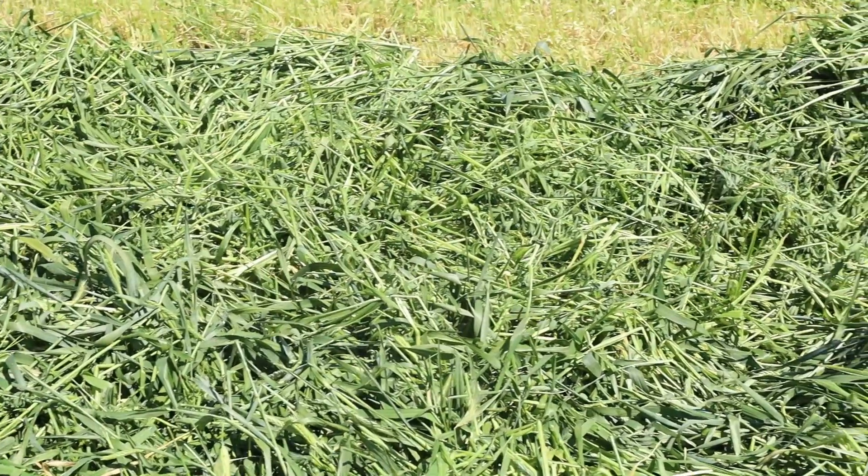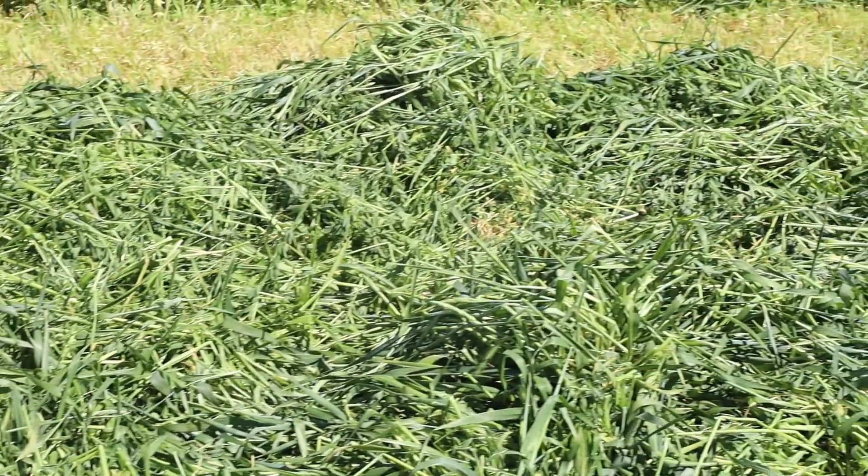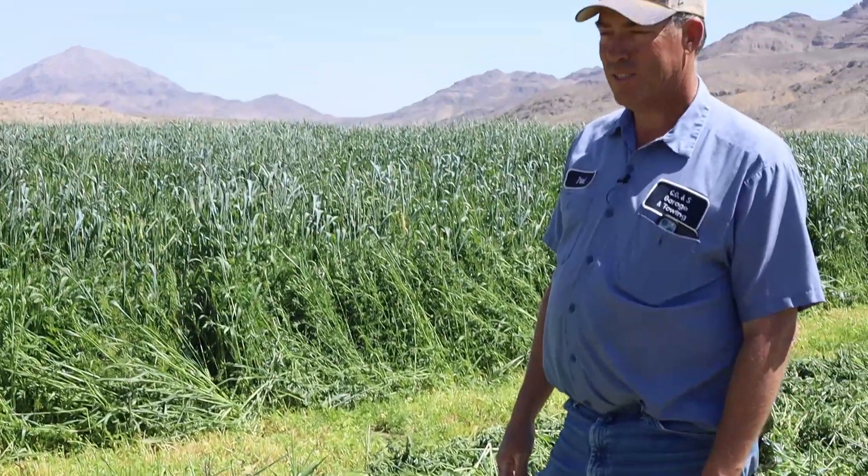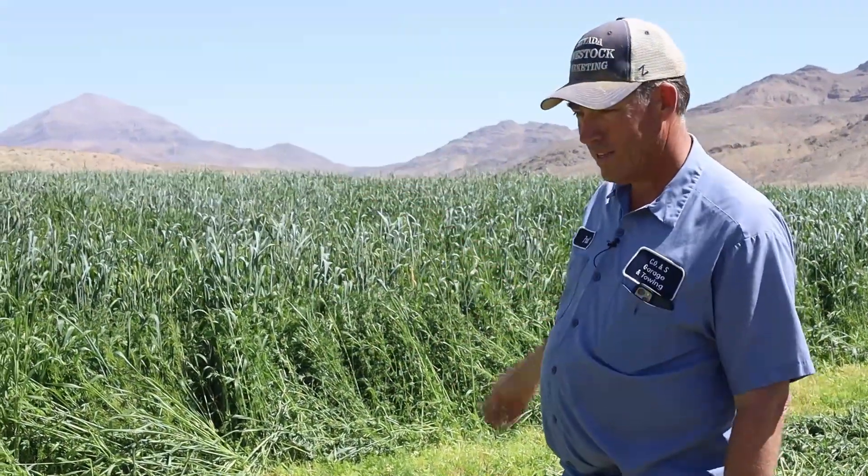These end rows are what we drive on to get all the rest of the rows. We also have a very specific way to cut a circle like this — to drive on the windrows and stuff them as little as possible. Because wherever we drive over them, it's going to pack them and there'll be a wet slug in there, so we always have to be careful about that.